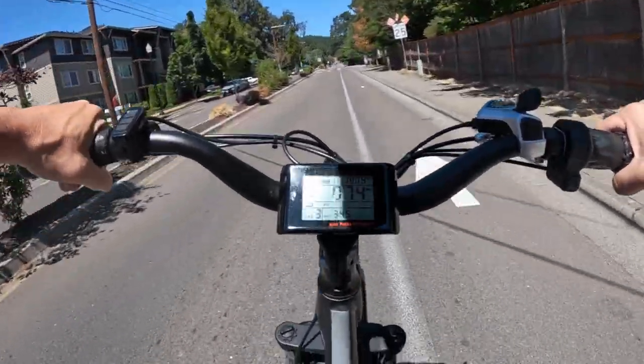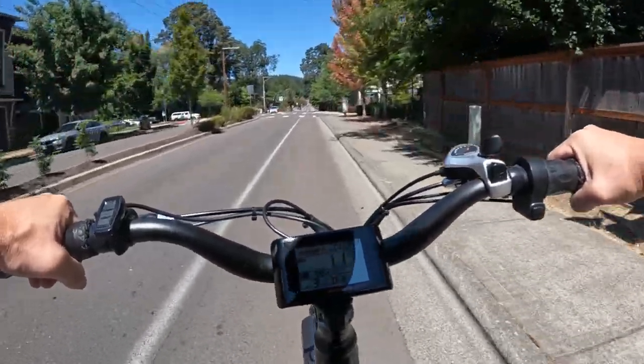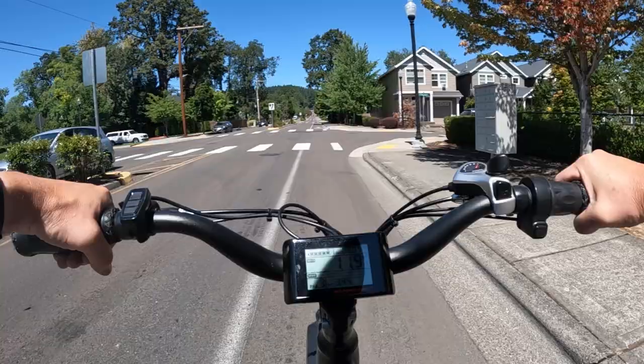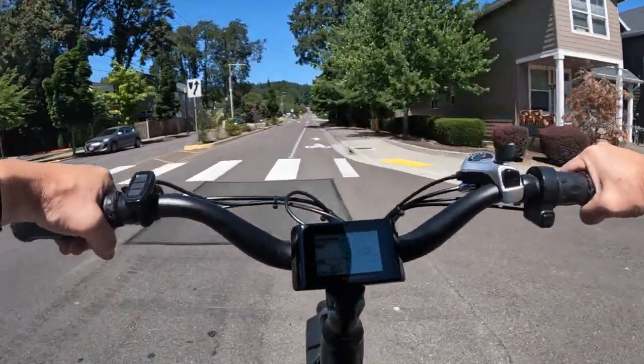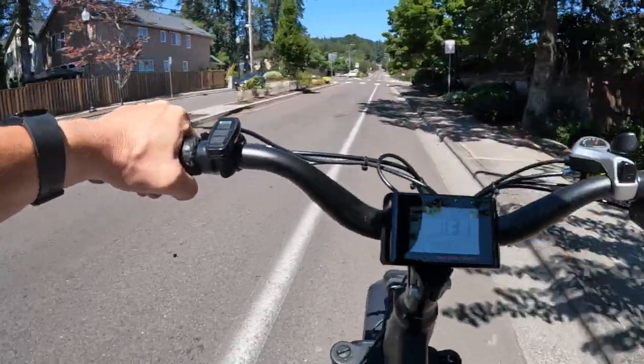It's pretty quiet right now around here. Without the mirror I'm finding myself looking over my shoulder to see if anybody's coming because I'm going to make a left turn here. Looks like we're good.